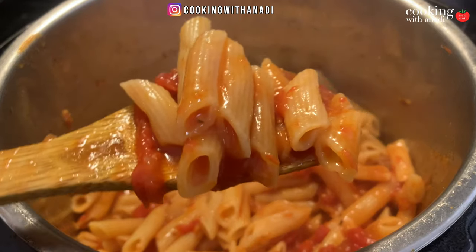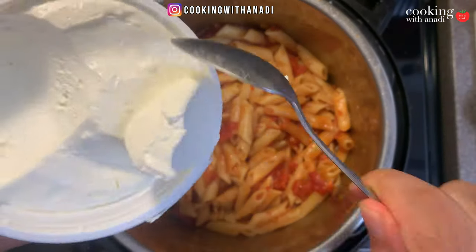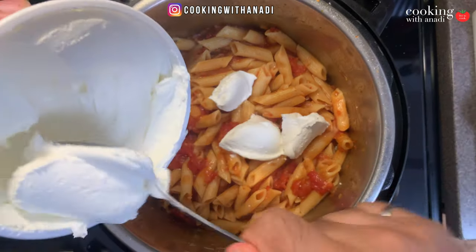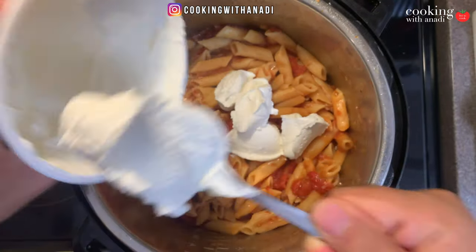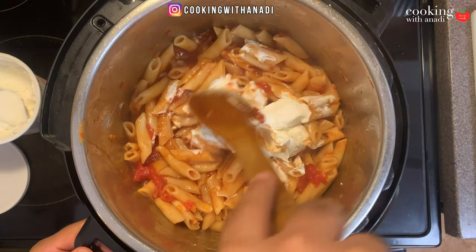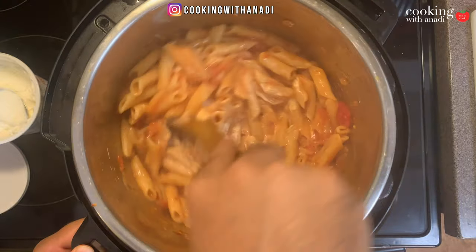That just looks super good. Usually you would put cream in to finish it, but I'm going to use cream cheese — you can choose whichever you want. Add in about four to five tablespoons of cream cheese. The heat in here should be just enough to melt it.